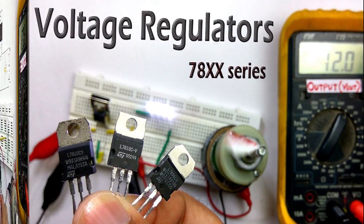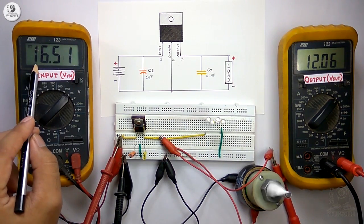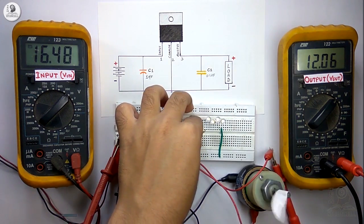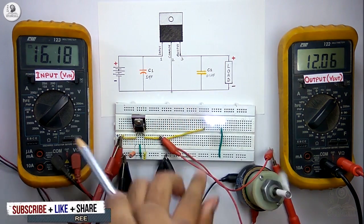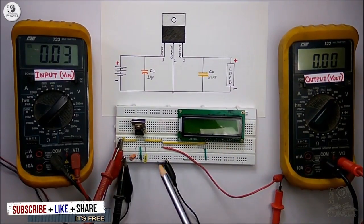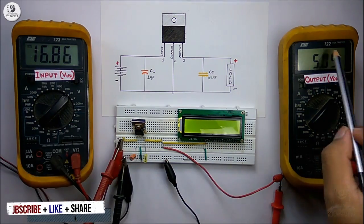Hello viewers, welcome to Tech StudyCell. In this video I am going to talk about the linear voltage regulator of the 78 series and we will see what are the ratings and different features of this voltage regulator with some practical experiments, so that after watching this complete video we will get a clear idea of what are the different points you should know before using it in a circuit.